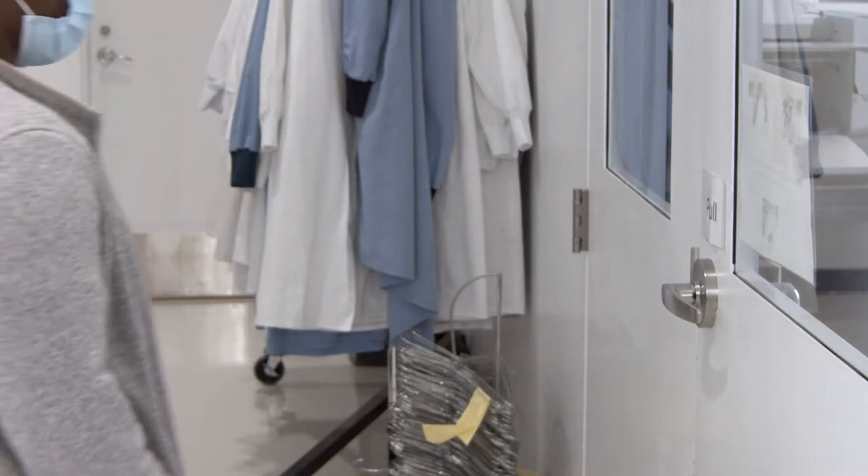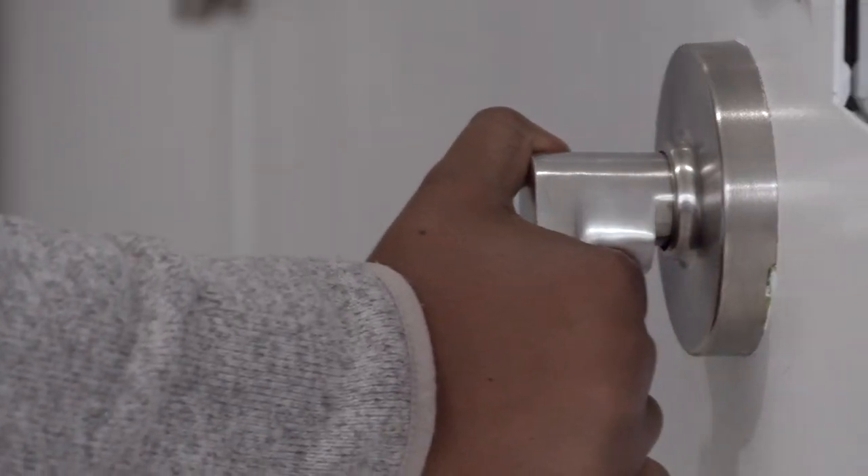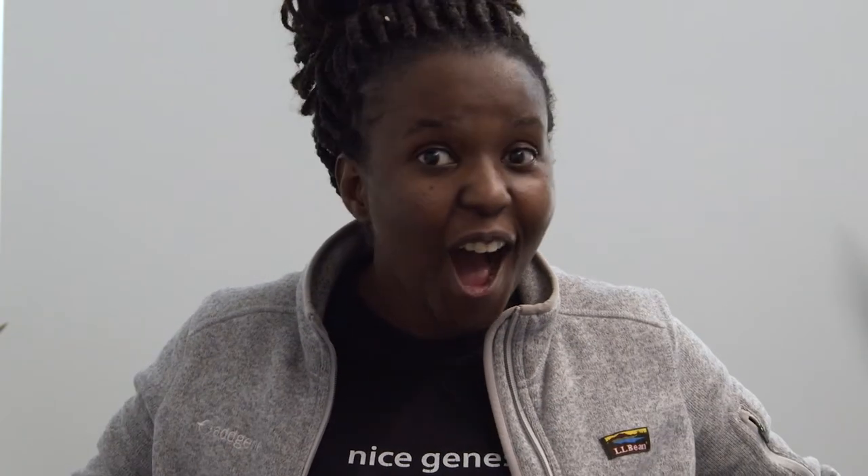When you need to leave the laboratory and you need to touch a door, make sure that you remove your glove from one hand and open the door with your bare hand. And please do not touch your face.